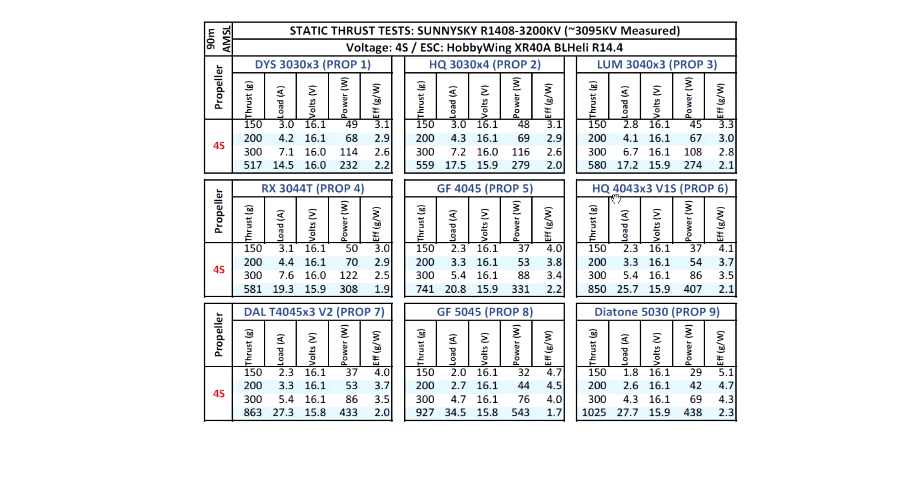The new HQ 4043 still seems quite viable and should match well if you're using one of those ultra-light frames. The 4045 V2 gives 863 grams at 27 amps, so amps do start to climb. For those who like to use these motors with 5-inch props, the 5045 shows very high amps on static, but I know there are setups people are flying with it. The amps will come down a lot in the air, so the 5045 may still match pretty well with this motor on a very light frame.